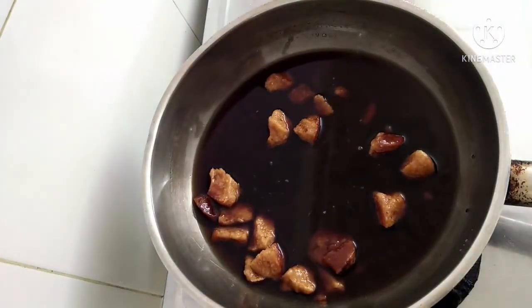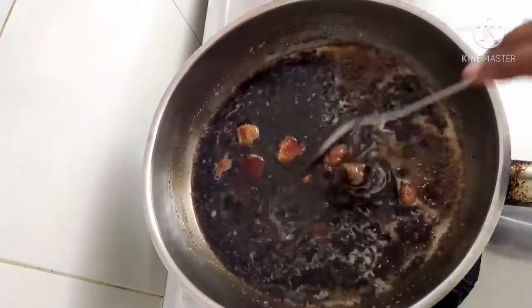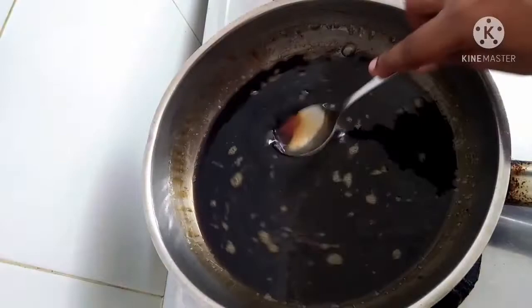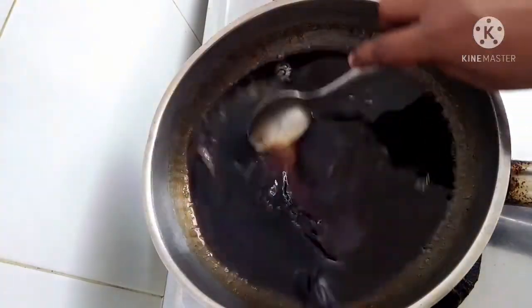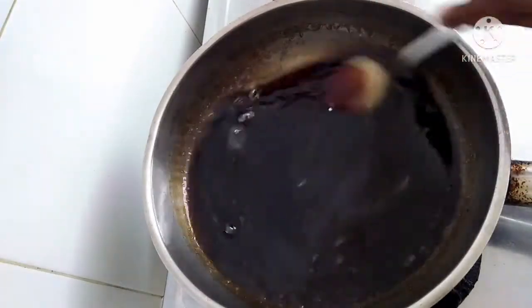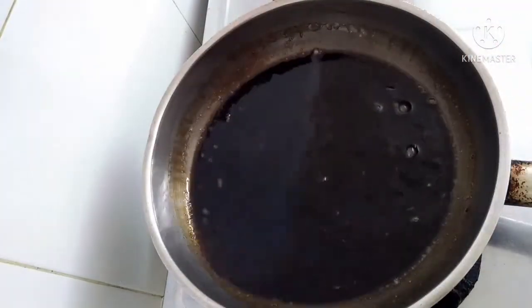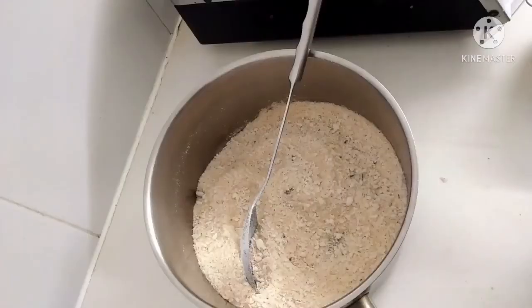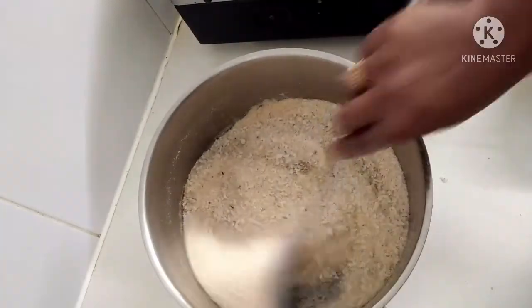Once you have this, add the starch and keep the starch aside. We will wait until it is done. We will take a little bit of oil and put the oil in little by little. We will add 1 teaspoon of oil. Let's mix it well.